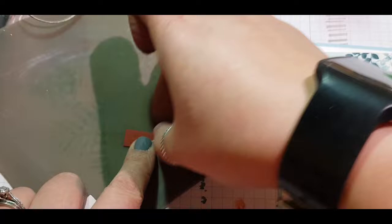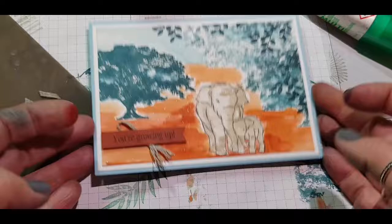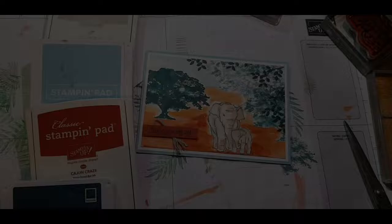After all that faffing, I do end up just popping on some dimensionals to make this stand out a bit. Even then it's still not cooperating with me — but it's worth it in the end!